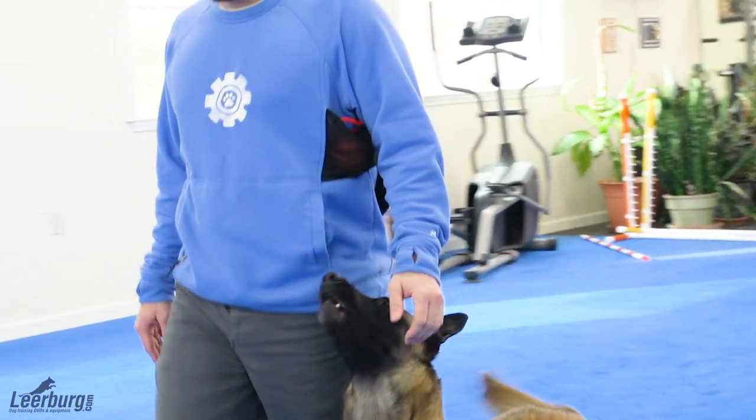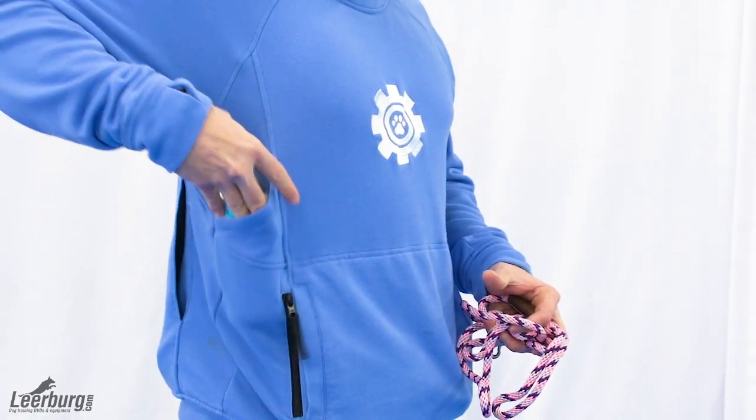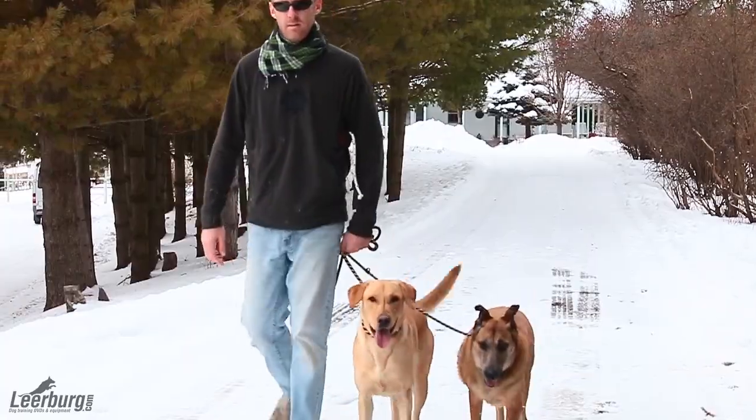A smaller mesh pocket under the left arm for toy rewards. A 5x7 velcro pocket under the right arm for your remote transmitter, wallet, slip leads, collars, and more.